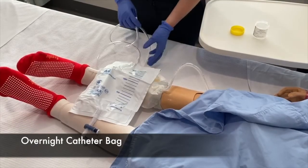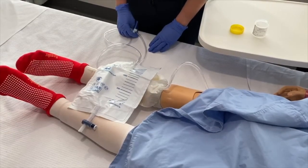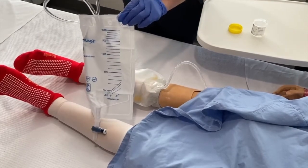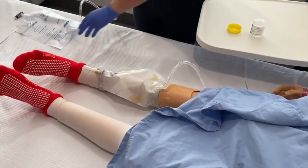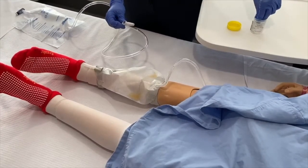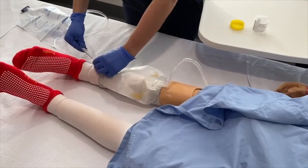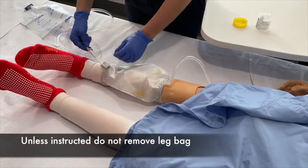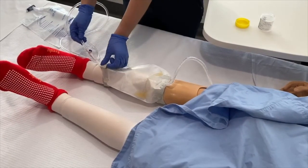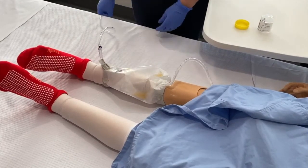This bag will be used overnight so you do not have to get up to empty your leg bag during the night. The bag can hold two litres of urine. To use this bag, start by performing hand hygiene. Then remove the blue tip from the top of the catheter and place in a container as shown. Connect the night bag to the bottom of the leg bag. Remember, you never remove the leg bag unless you have been instructed to. Open the tap of the leg bag so that the urine can drain freely into the night bag.